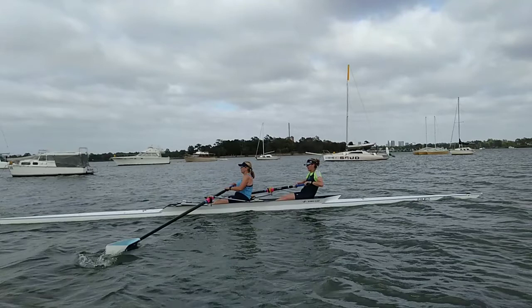You can see the amount of rock back that Colleen's got — you need to have just a little bit more rock back. Just the shoulders need to go back another centimetre.